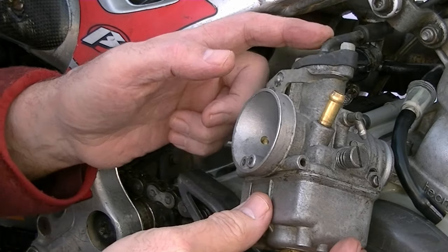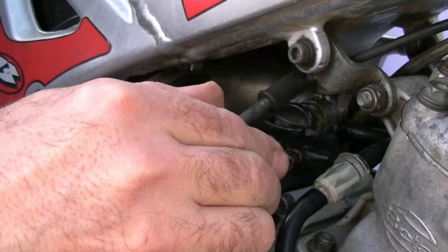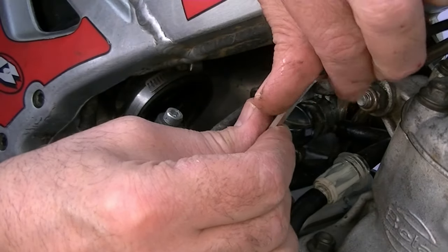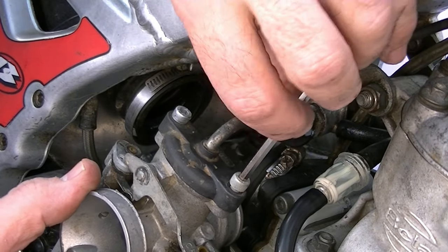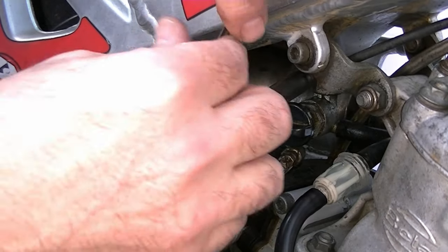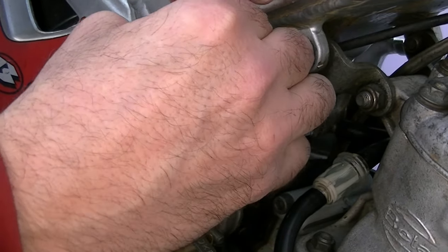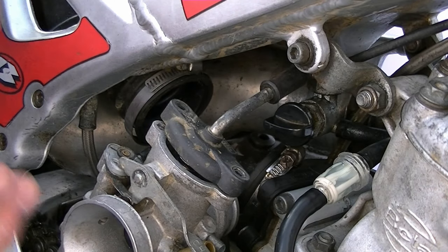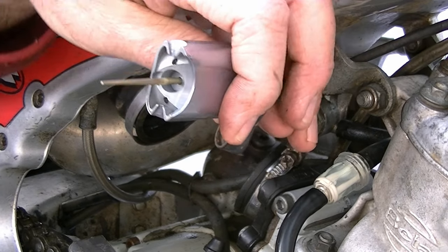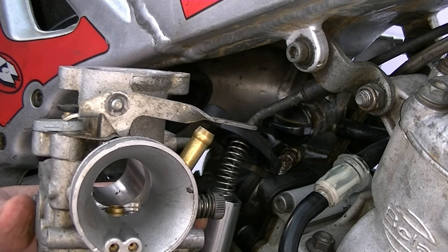Right, see if I can get this out of the manifold now. And that's the carburetor out. Just disconnect the throttle cable — the top of the carburetor on this model is held on with a couple of Allen keys, so just loosen both of those off. Right, there we are. I'm going to take the slide and clean the slide and the needle and everything. I'm going to take this into the workshop now, take it apart, and then I can drop it in the ultrasonic cleaner.